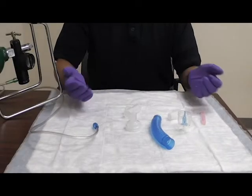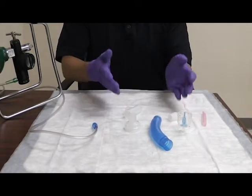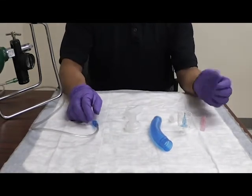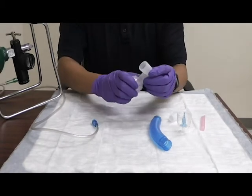This is the proper assembly of your nebulizer unit for inhaled medications. You'll need your nebulizer unit, your O2, and your medication. To properly assemble your nebulizer, you'll first attach all the parts.